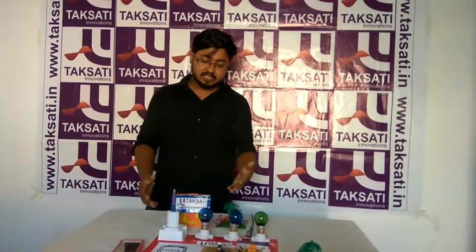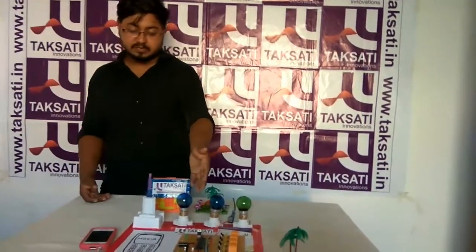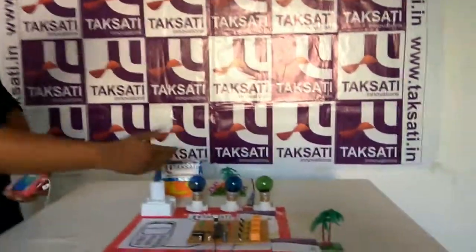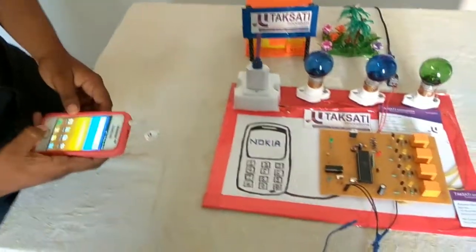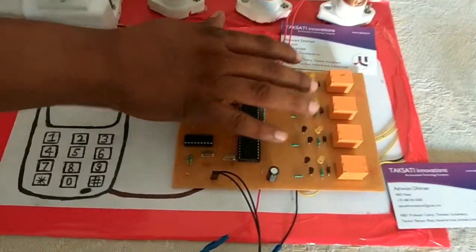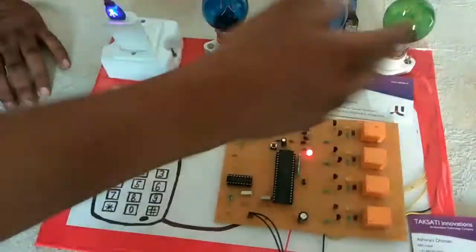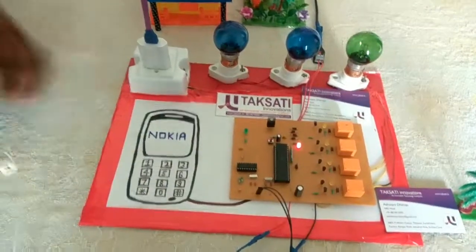This is my project. The home appliance is controlled by using a DTMF circuit. Now we can control the home appliances by using our phone. This is the control circuit. We have used four relays — every relay is connected to every home appliance.